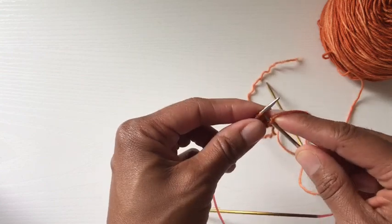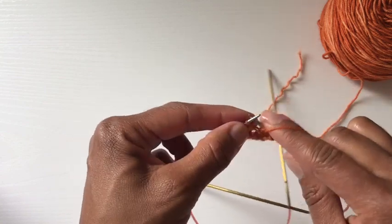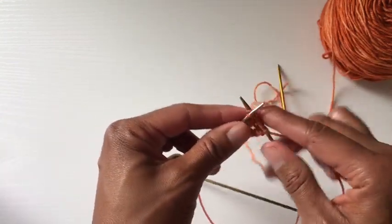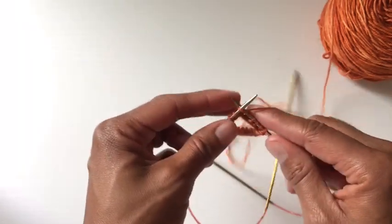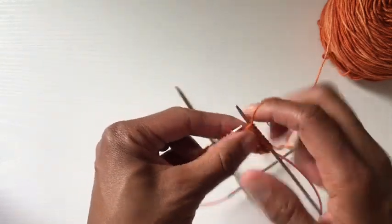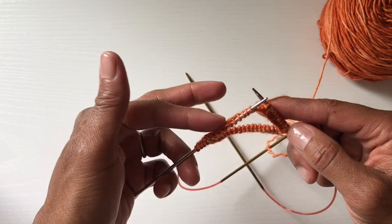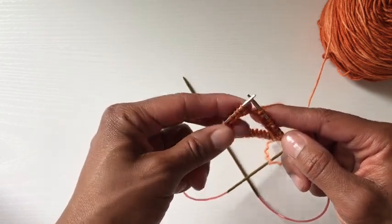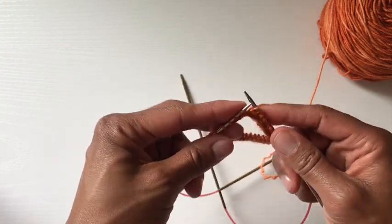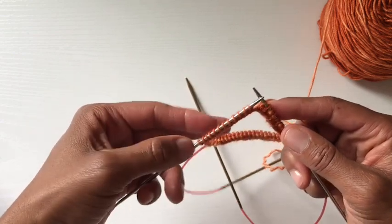I'm actually going to do a two by two rib on this. So I'm going to just start working my two by two rib, just like I normally would. And that's basically how you start — I'll keep going. You saw how the work started to roll like that — it's just because of the way I'm holding it. I'm still going into the stitch in the right direction; it's just my fingers moving it. I'll meet you when I get over to the first intersection.